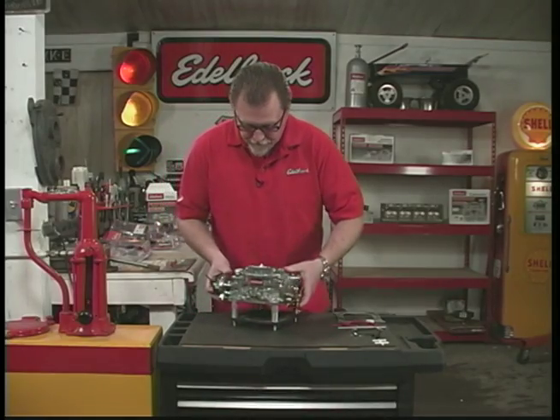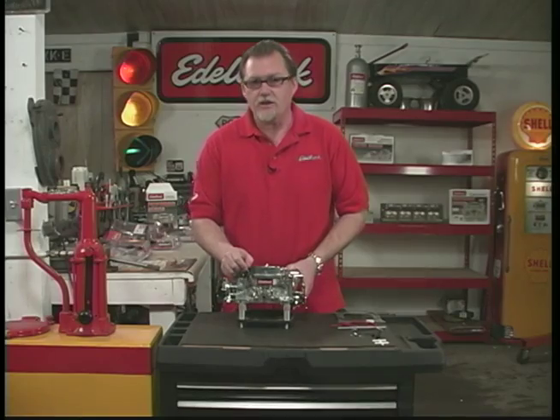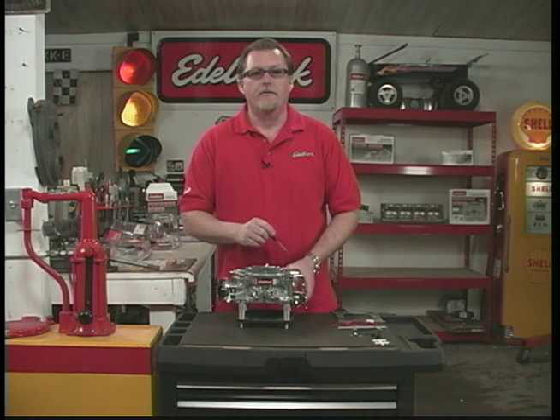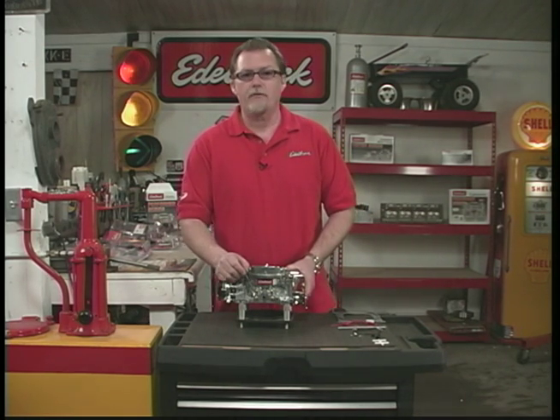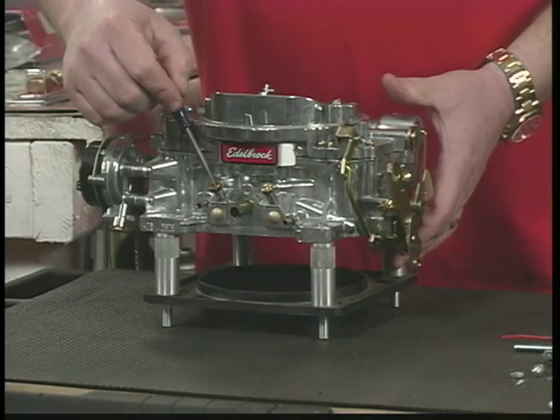Coming back to the front, we have the air-fuel mixture screws right here. These control the air-fuel ratio on each side of the carburetor, but only at idle — anything above idle, these don't have an effect. This is what controls the air-fuel mixture going into the motor at idle only.